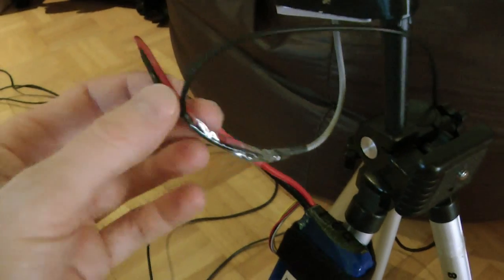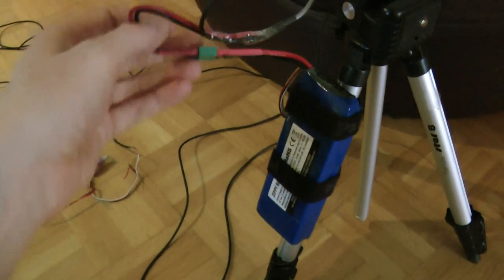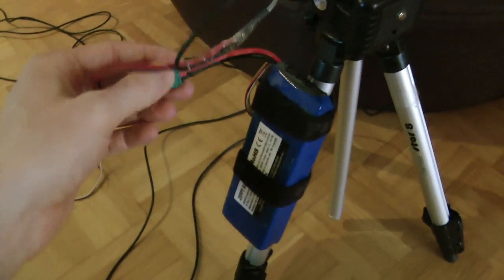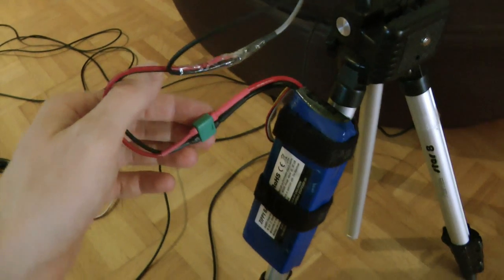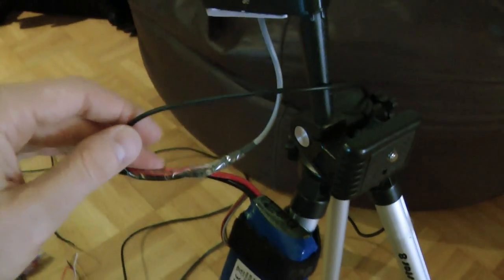Going over here and combining with the 5000 mW 3-cell battery to supply the Xeara box. So this is powering it.